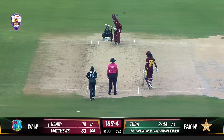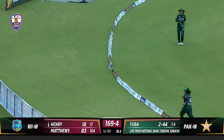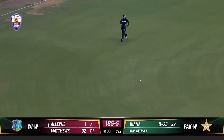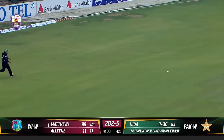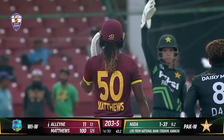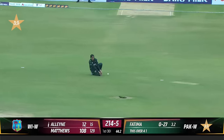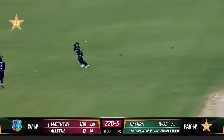Beautifully hit and again over extra cover — one bounce, two bounce and over the ropes for four. That cut shot should do it — the captain gets to a hundred, this is her fifth hundred and the second against Pakistan, first in Pakistan and second outside the West Indies. But Masana starts off with a long haul. Wow, that's sloppy — Sadia, one of the very best — and that should be a wicket. How did that get dropped? The captain — and there's a run out.